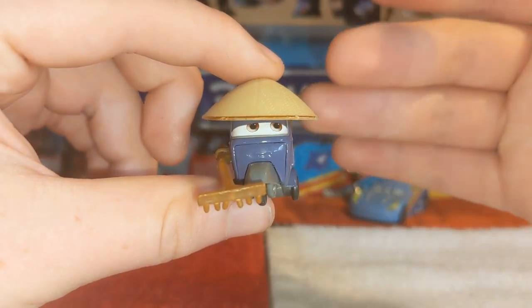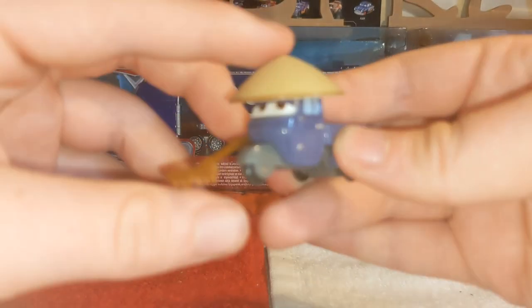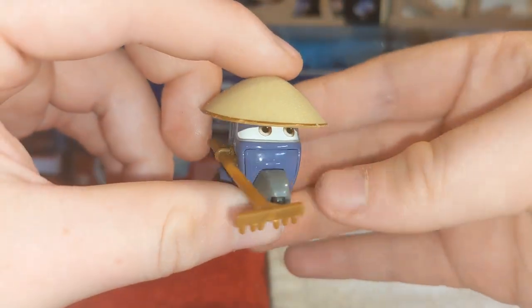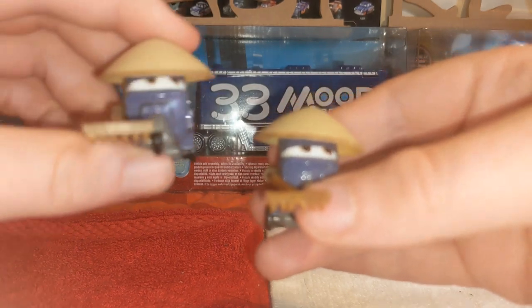I like his little hat, I like his little broomstick — or rake, as I should say. It just looks pretty cool. And there is also, in fact, a variant of this guy.